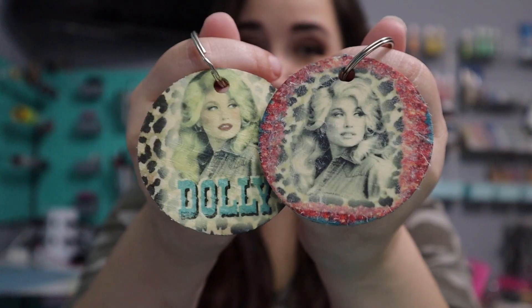Hey guys, welcome back to my channel. I cannot wait to jump into today's craft because I'm going to be showing you guys a super fun, easy, and quick craft that I have been dying to try. Today I'm going to be showing you guys how to sublimate on wood. If you're curious to see how I made these, then keep watching.